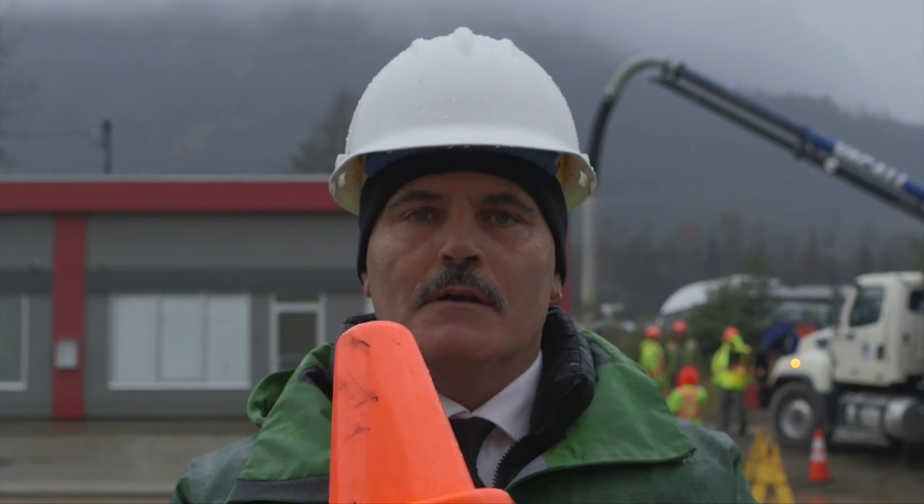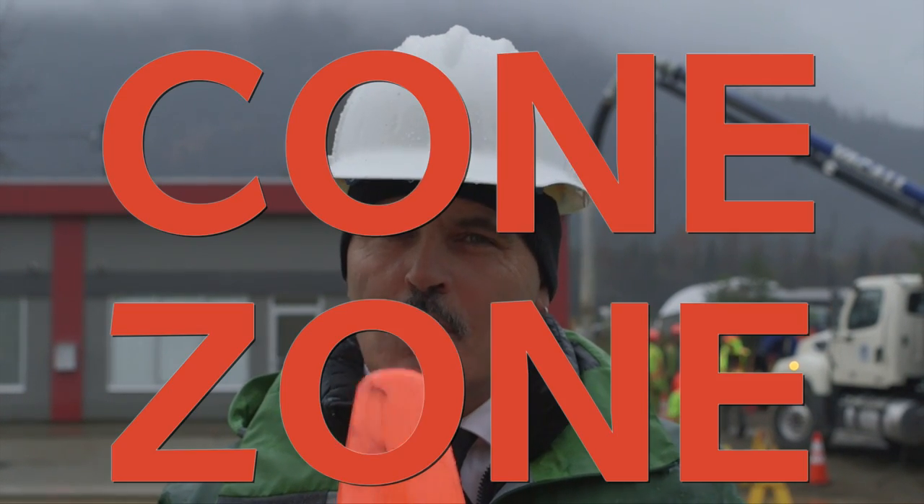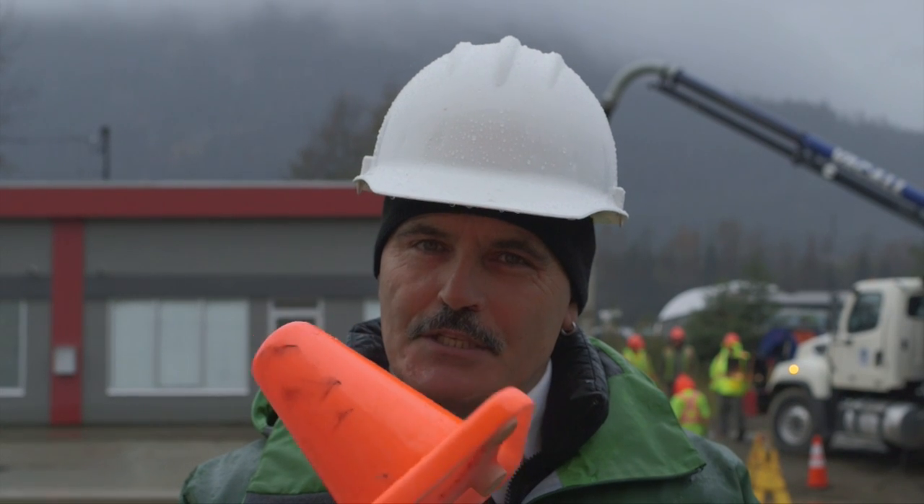Do you know what this cone is for? Have you ever heard the phrase 'cone zone'? Do you even know what to do if you see these cones?